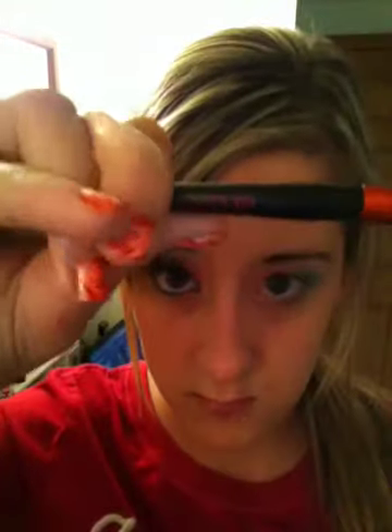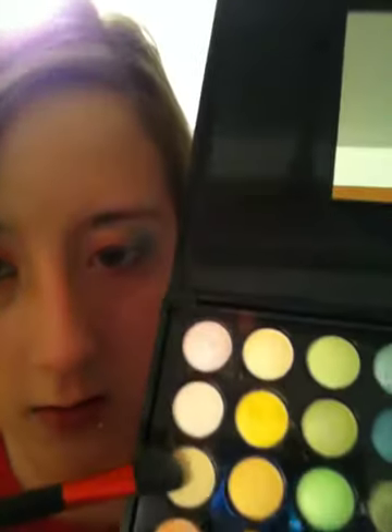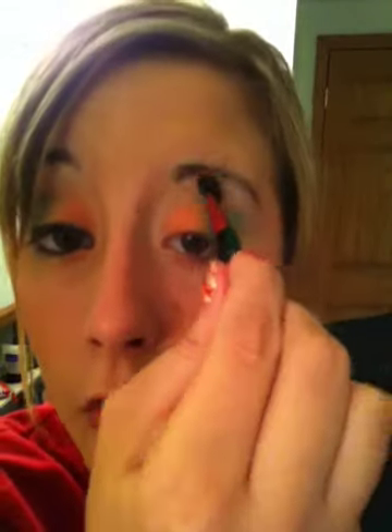Then you want to take an angled brush — this is by Revlon, just a little brush — and take your white-purple. The reason I say white-purple is because it's got a purple metallic undertone to it. Sweep that all the way over your highlight area all the way around, and then put a little in your tear duct area. Then take a champagne-y color by BH Cosmetics and sweep that over the white metallic you just did, to give it a yellowy tone so it's not just solid white.